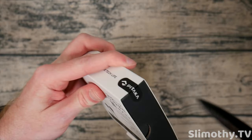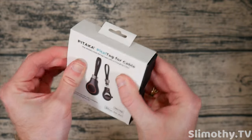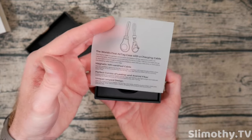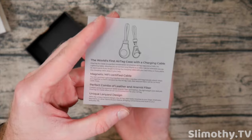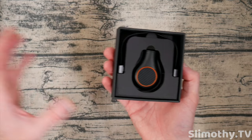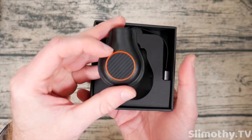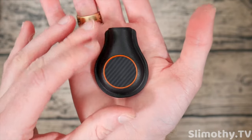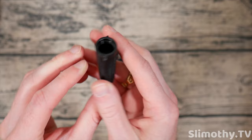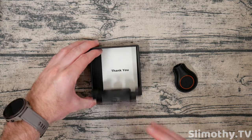Let's go ahead and crack it open. You can see they've sealed it right here, so we know it's fresh from the factory. Slicing that open — a very nice, simple black box, a nice little information pamphlet about a magnetic MFI certified cable. That is really cool. Look at that — this looks even better than the pictures, honestly. You never know how something's going to look until you have it in person. You've got that nice aramid fiber and the Pitaka logo on the back — this just screams quality.